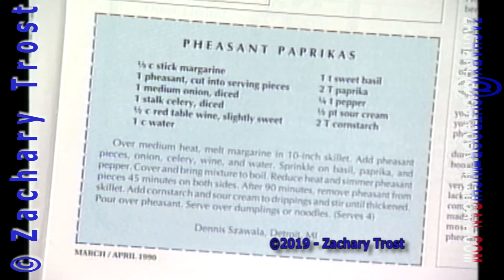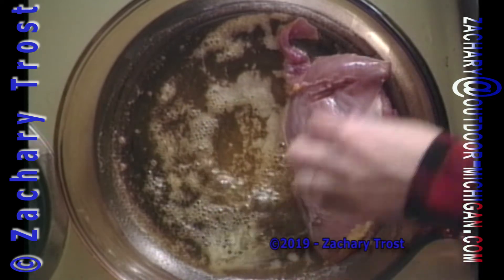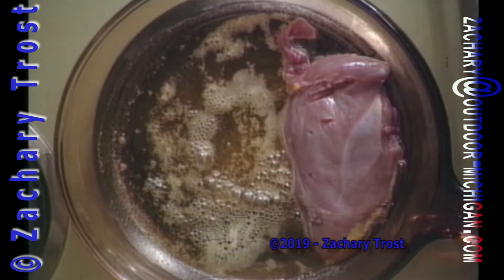Good transition, Kath. Pheasant Paprikash — this was a winner in our 1989 Fish and Wild Game Cooking Contest. And I can see why.